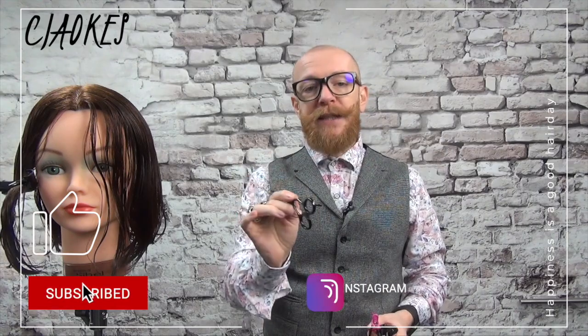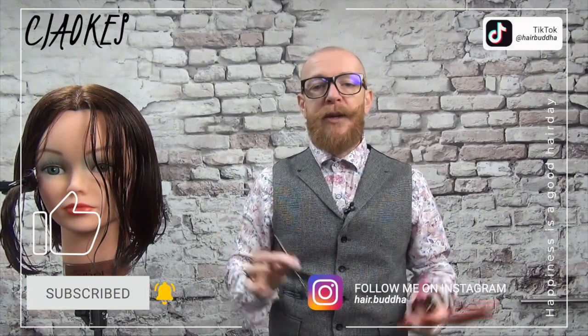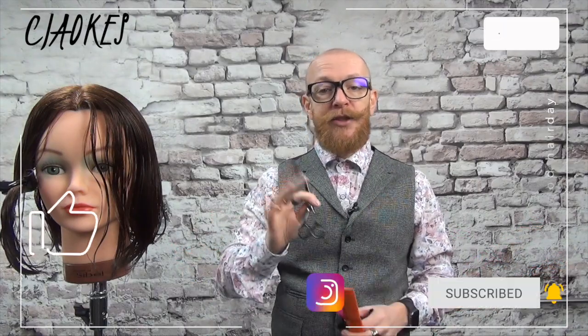Have you enjoyed this video? Please give it a thumbs up, subscribe to my channel, press that notification bell, and all I'm going to say is — Ciao!